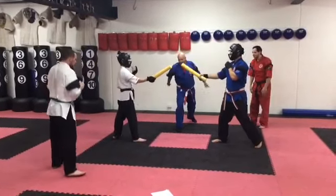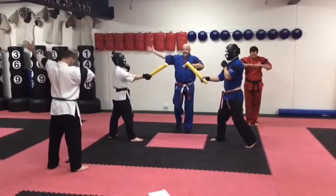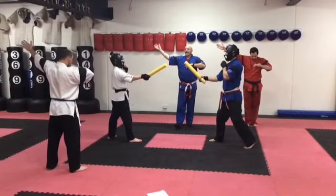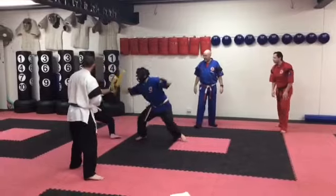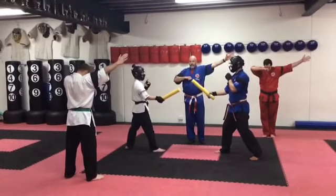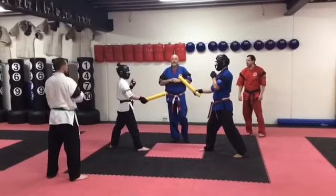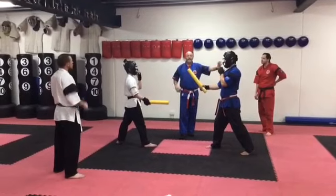Continue. Start. Stop. Judges, call. Three clear points. Start. Stop. Judges, call. And that's how the scoring goes. If the person keeps going out the back of the ring, they might get stopped and you might get a penalty.